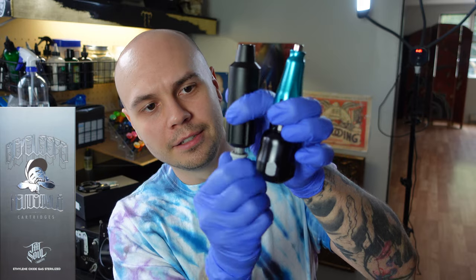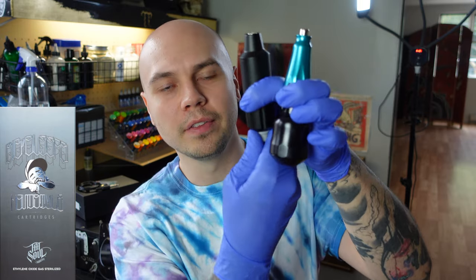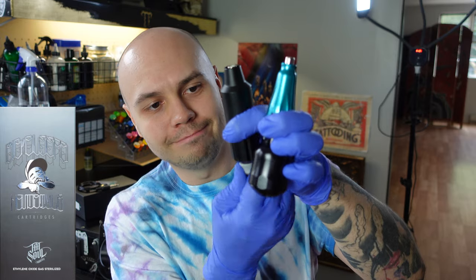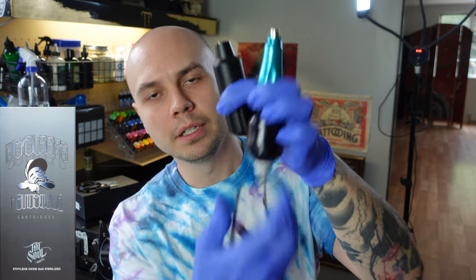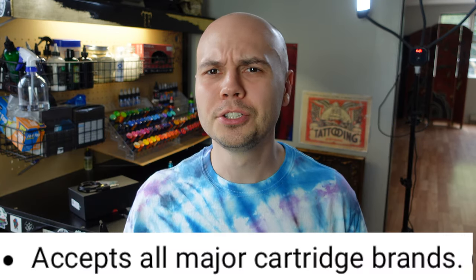This is a Big Sleeps cartridge from Tatsoul — it does fit into the Q2, but you have to really push it in and really pull it out. It goes right into the Valkyr. The other brand that does work is Black Claw — those work in both machines. But those are all major brands of cartridges and most of them don't fit the Q2. So the statement on their website that says 'accepts all major cartridge brands' should really say 'maybe your cartridges will fit, maybe not.'